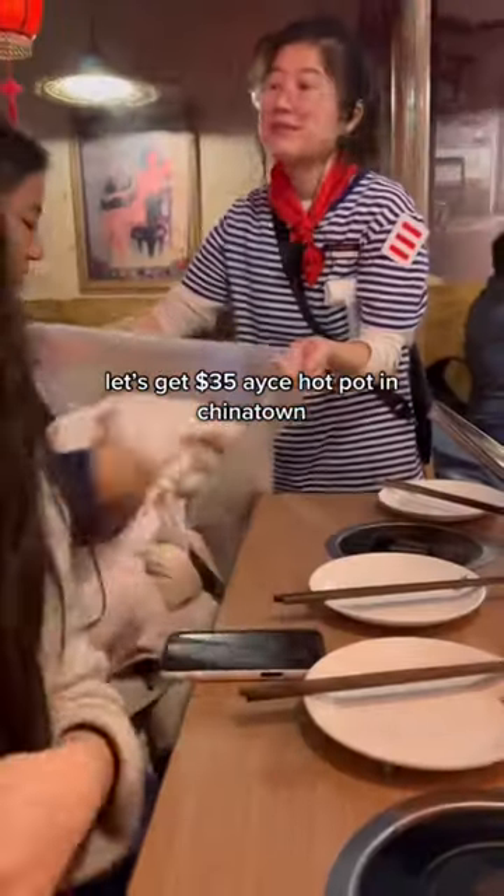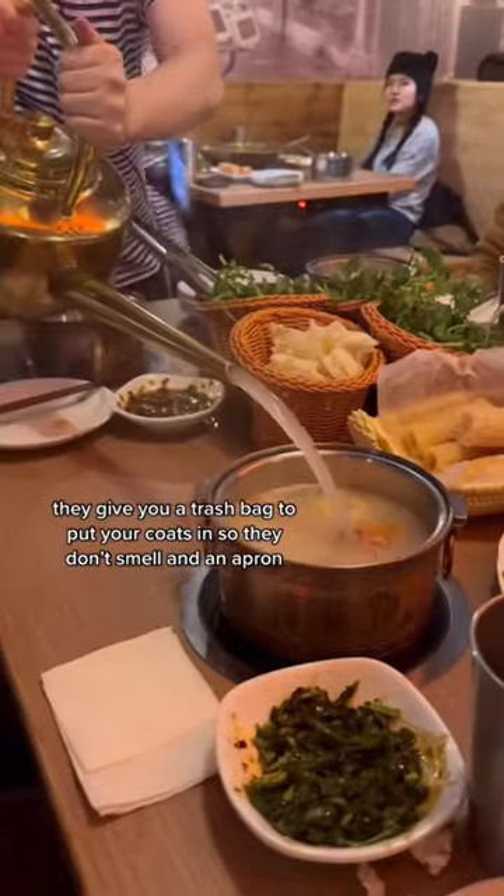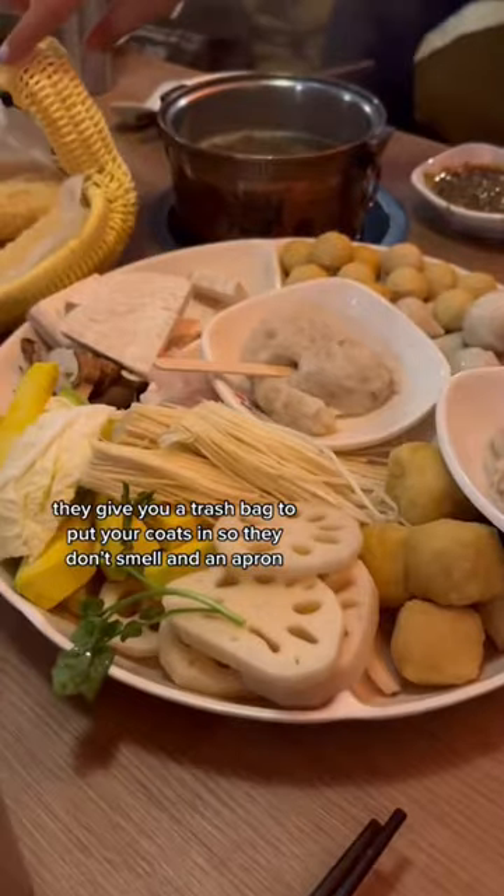Let's get the $35 hot pot in Chinatown. They give you a trash bag to put your coats in so they don't smell, and an apron.